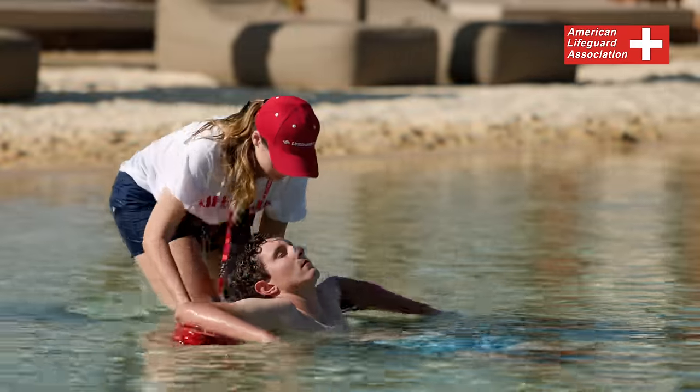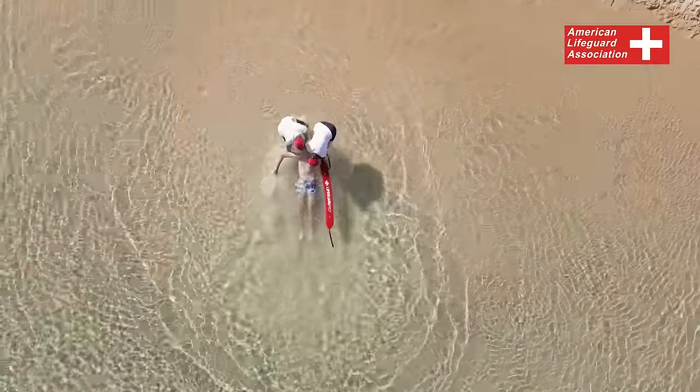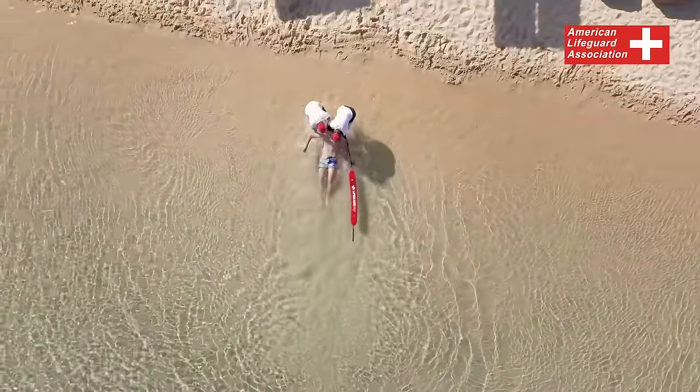The Beach Drag can also be done with two rescuers. Each lifeguard should hold the person under one armpit and support their head.